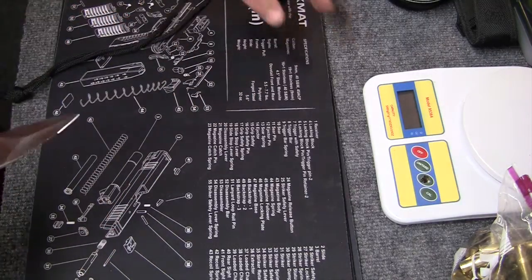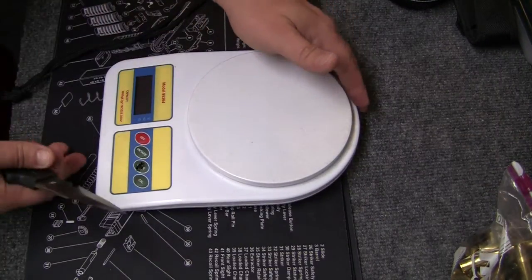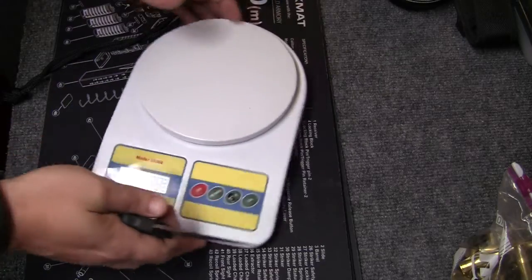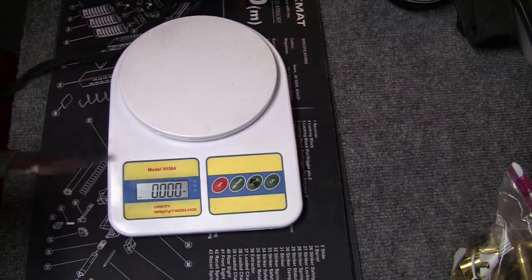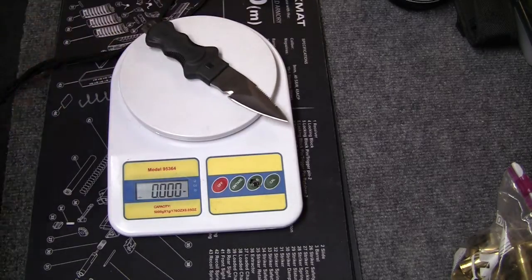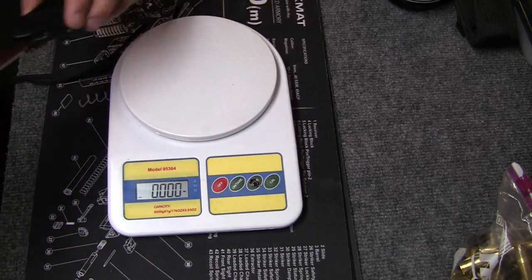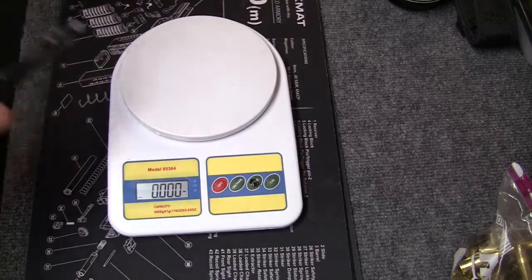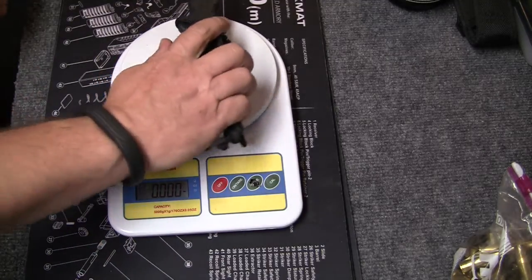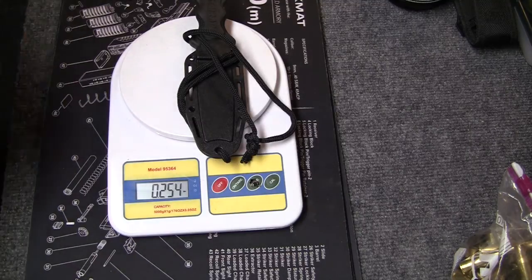According to the website it weighs 0.25 pounds — I don't know if that's just the knife or the knife with the sheath. The knife by itself weighs 0.18 pounds, so the 0.25 must include everything. We'll weigh it — it's not heavy, you wear it around your neck and you're not going to notice. With the rope and everything it comes in at 0.254 — right on the nose.